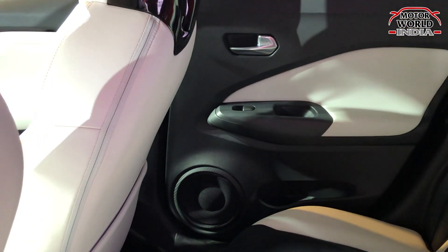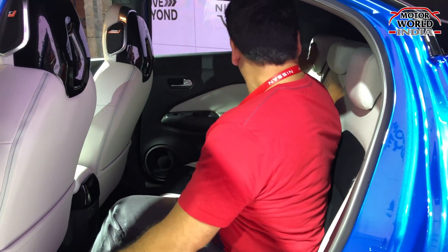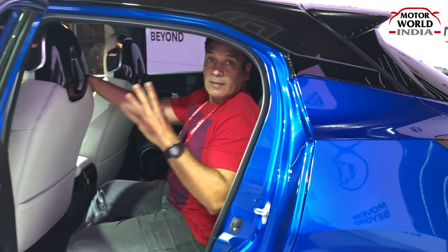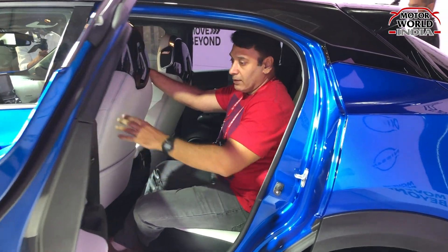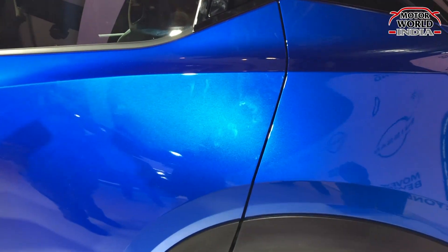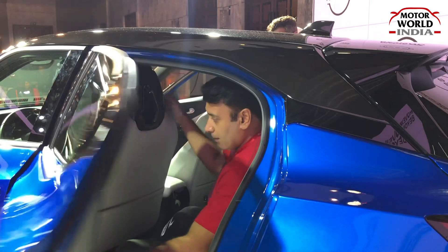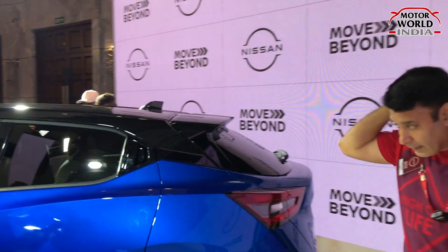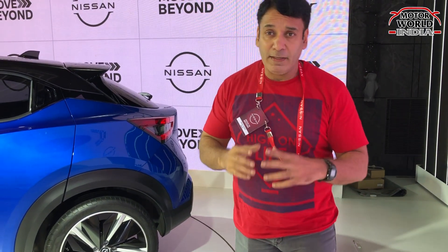The car is very funky and different overall. Please note that these are all fully imported units. This is a left-hand drive Juke — the second car shown here apart from the X-Trail. Now, there is one more car to be revealed, and it's the Kashqai.